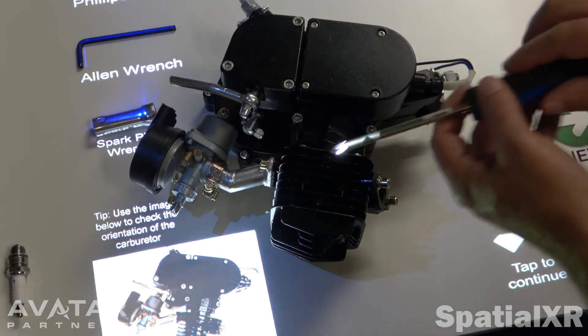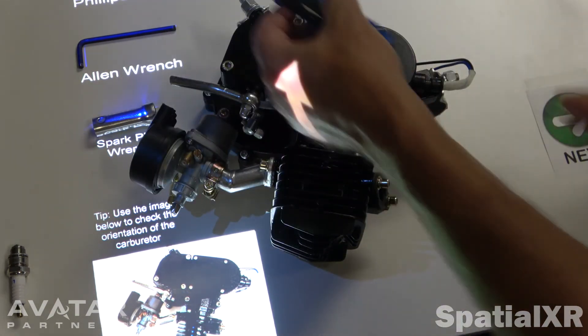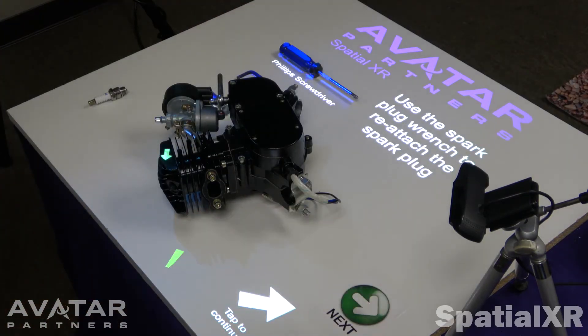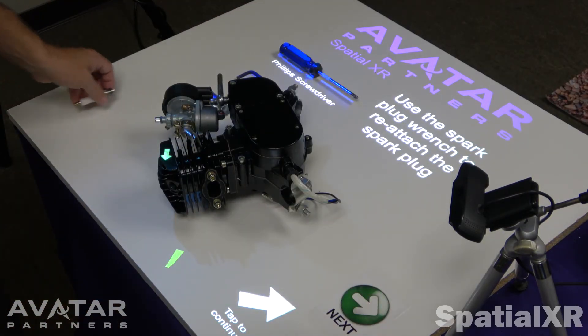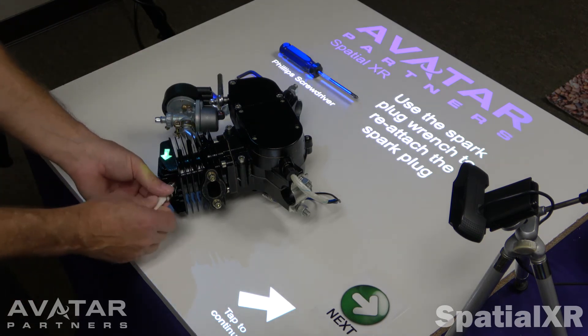Which screw do we tighten? There's light that projects onto the actual screw, so we know. Last step — reattach the spark plug. There's an arrow in case you forgot where the spark plug goes.